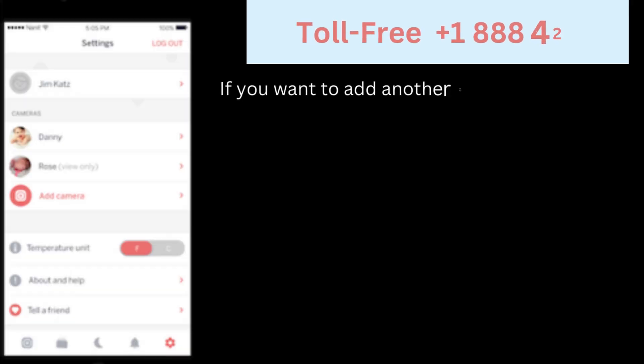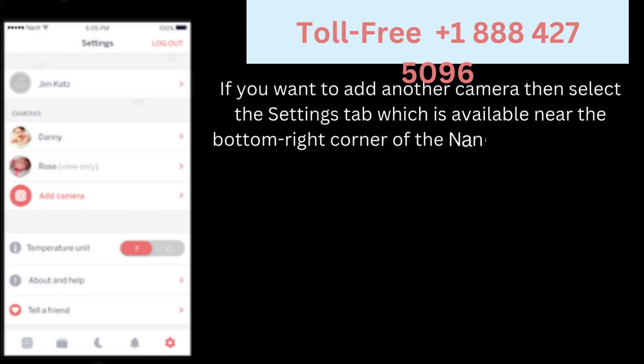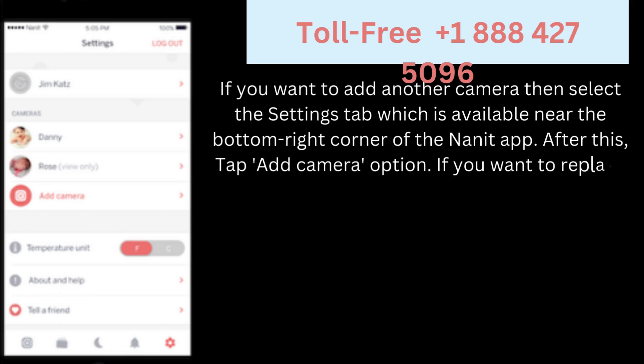If you want to add another camera, select the settings tab which is available near the bottom right corner of the Nanit app. After this, tap the 'Add camera' option. If you want to replace the camera, you can choose that option as well.